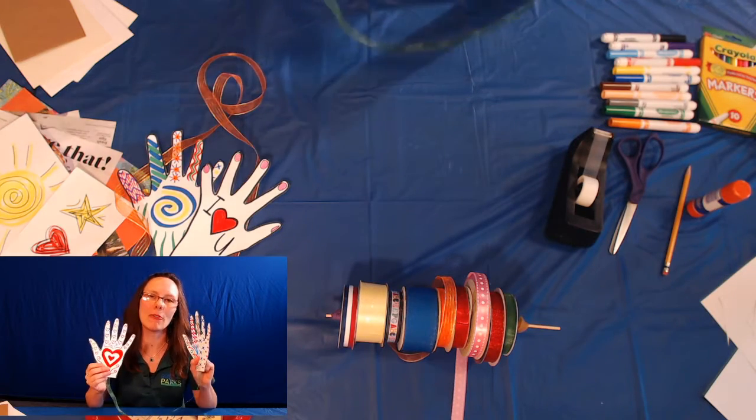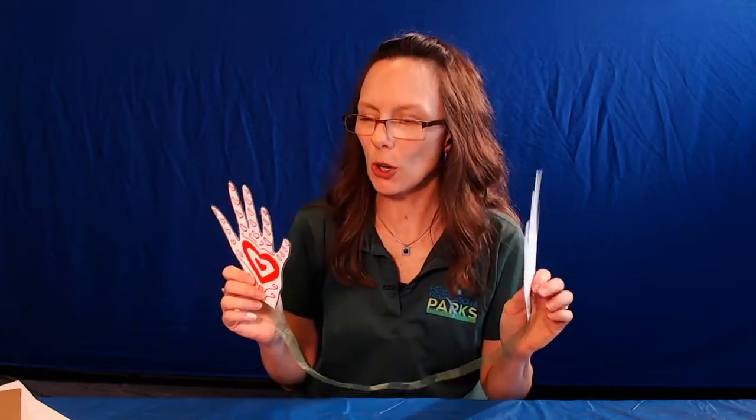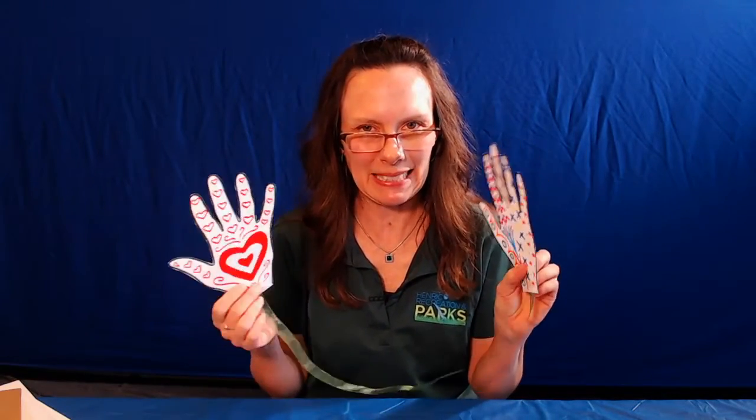So we've got our love. We're going to send this with all the love that we can. But you need something to put it in. You could maybe send this through the mail like this, but it might get a little broken and destroyed. We want to make sure it's safe — we want to keep our love safe. So we're going to make a nice, pretty envelope to send these in.